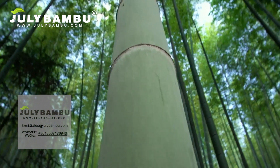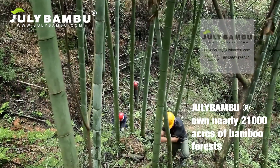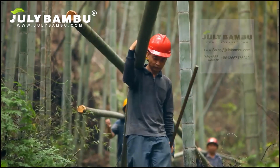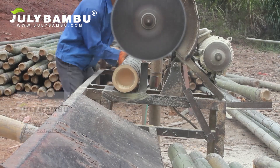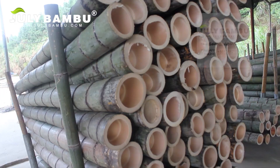July Bamboo has nearly 21 acres of bamboo forests, including 2,000 acres near the headquarters and 18,000 acres in other areas, creating sufficient production of raw materials for our factory.